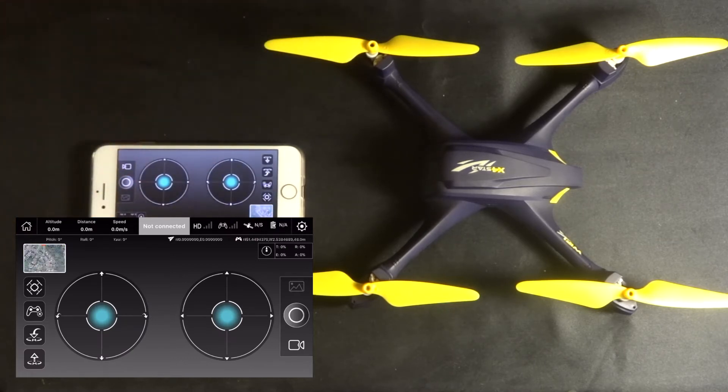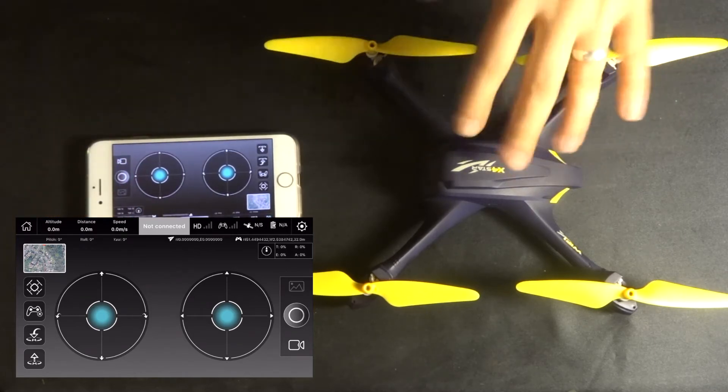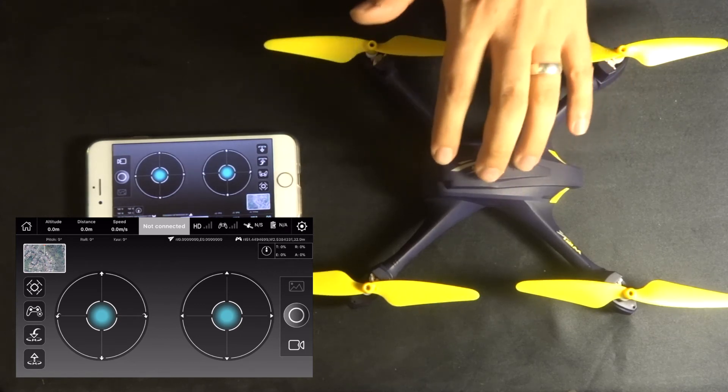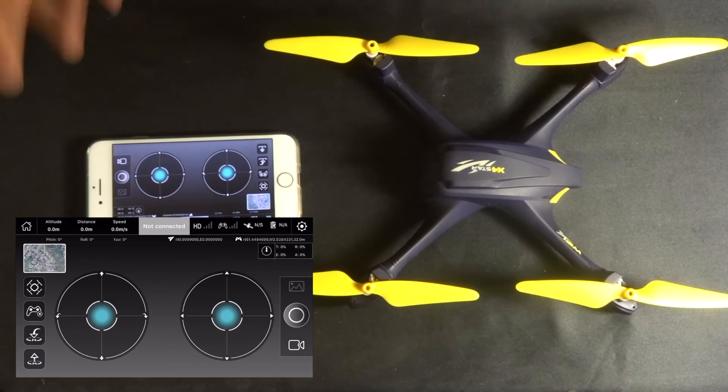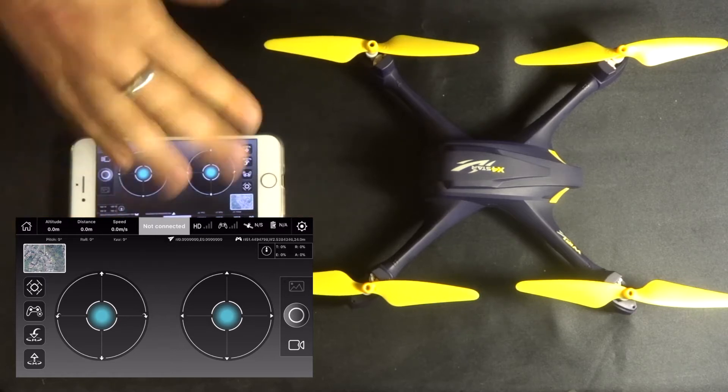This will load into the screen we saw in yesterday's video. You would expect the quadcopter to be on, but unfortunately the battery is charging ready for tomorrow's flight, so it won't be on in this demonstration. It's quite a simple demonstration — it won't take too long and it's easy to follow.